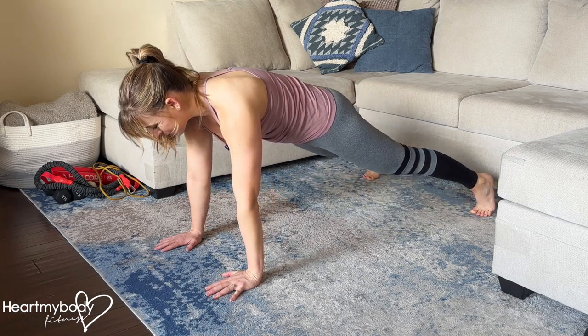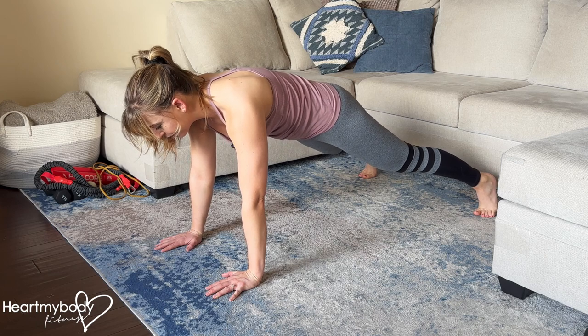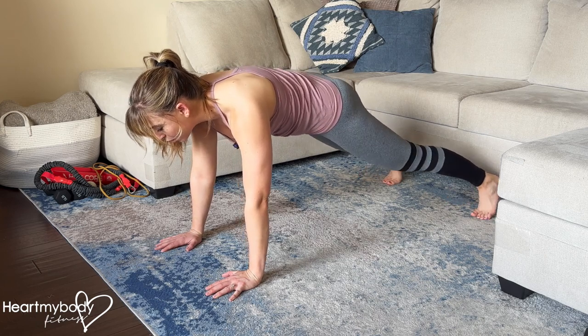Press up to a plank position with your hands below your shoulders and your feet a little wider than your hips. The wider your feet, the more support you'll have. The closer your feet together, the harder this will be.